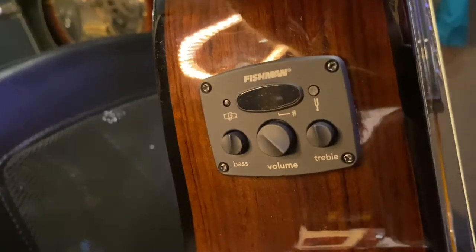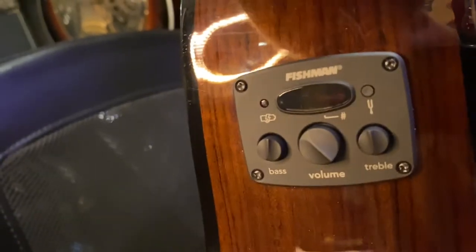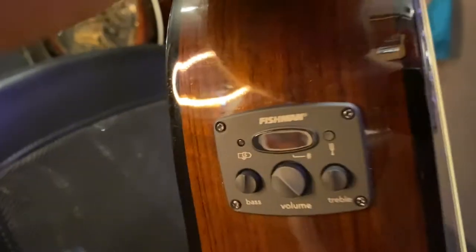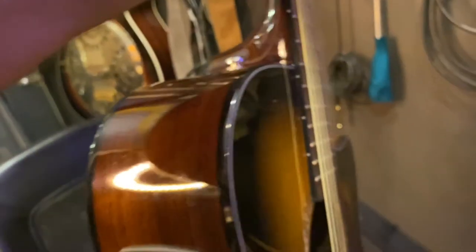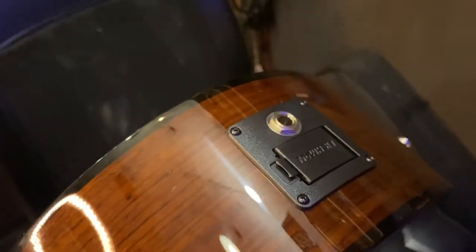Those knobs are a little bit weird — I can imagine being a little lost on where the setting is because there's no clear indicator; it just slopes in one direction. But I'm sure the Fishman stuff sounds good. Strap buttons are decent. Let's check the plug down at the bottom — yeah, this is pretty standard. I love these because it's easy to change out your battery.